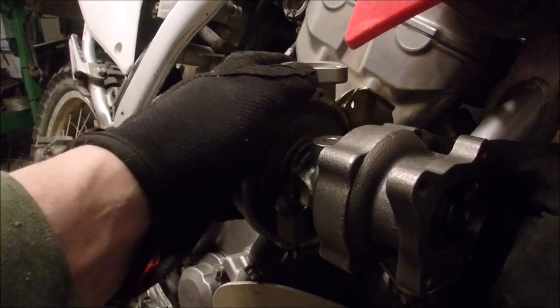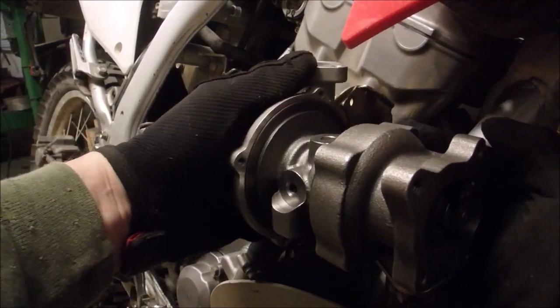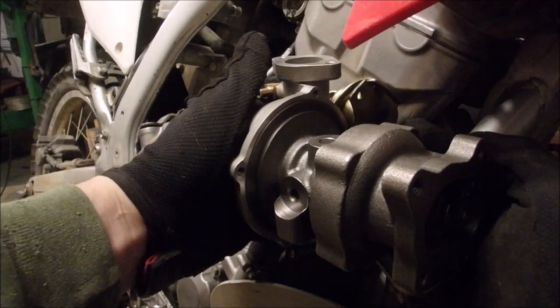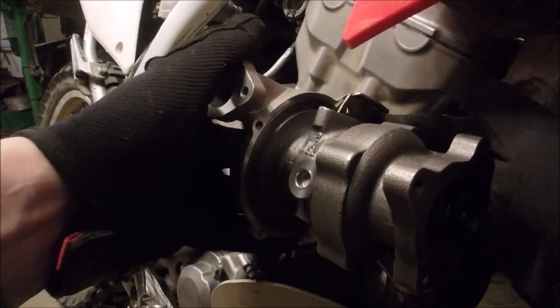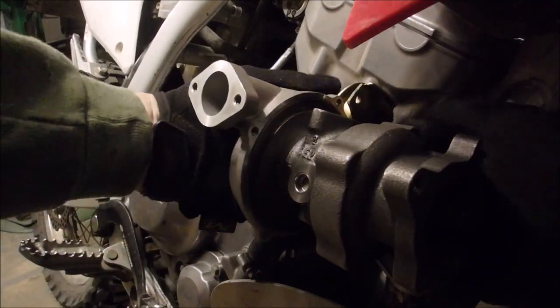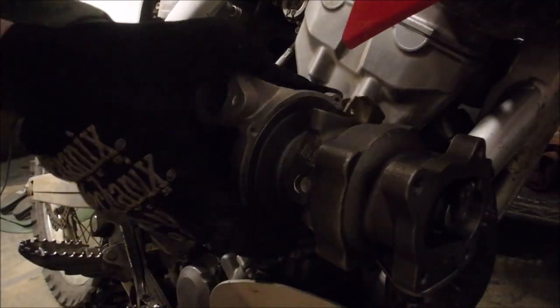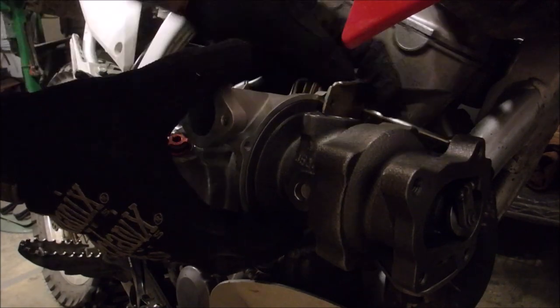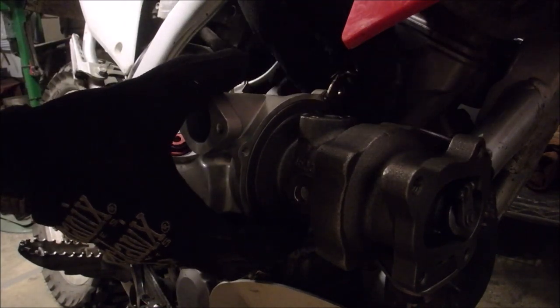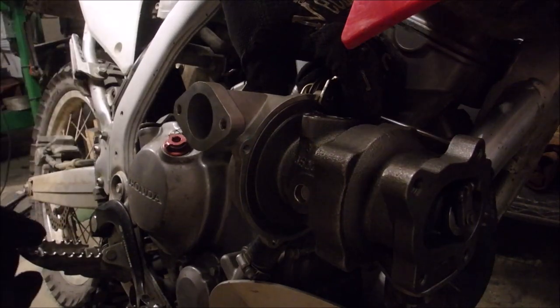To get this into that wastegate actuator — there it is — to get this to go this way, oh it hits there too. Let's see, this wants to be back here, but I don't want this out here.